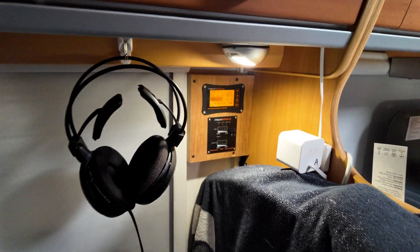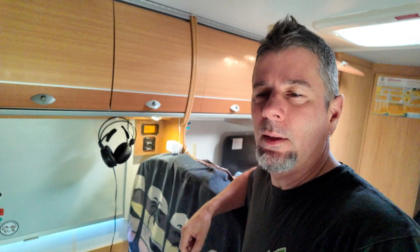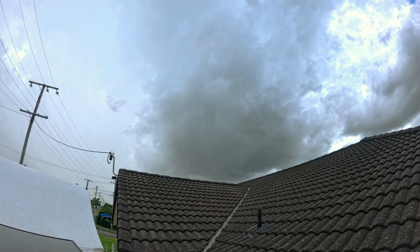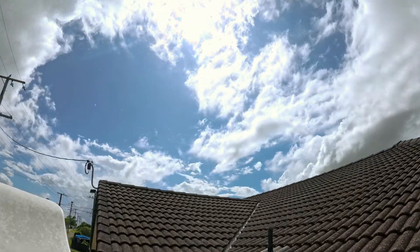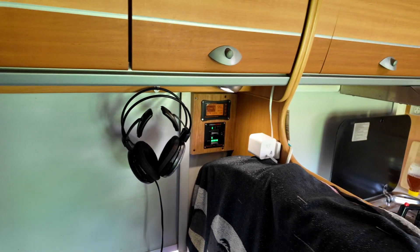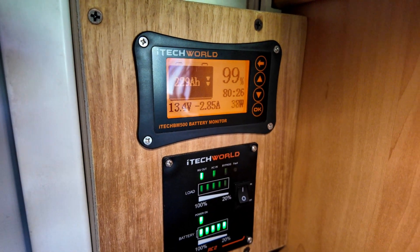Morning of day three - we have managed to get all the way down to 40%. Precious little sunshine yesterday. It was raining and pretty much storming all afternoon, so it didn't get back anywhere near 100% - I think it was only about 80% we got up to yesterday. We'll see if we can get the LiTime back up to 100% today. Regardless, we have managed to get back up to 100%. No worries at all.